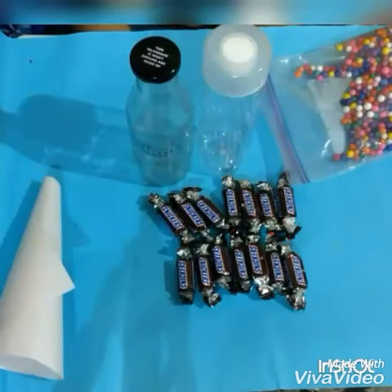Hey guys! Today we are doing a very own quick and easy DIY gift video with only just 4 items to do.